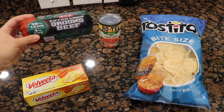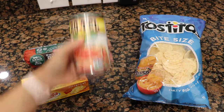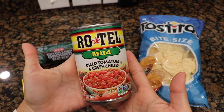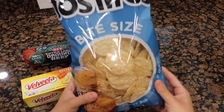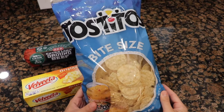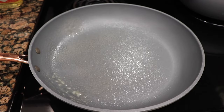Hello everybody, welcome to my channel! Today I'm going to show you how to make some ground beef nachos using the following ingredients. As you can see, I'm using extra lean ground beef, mild Rotel, and bite-sized chips. You can use hot Rotel or 80/20 ground beef — it's your choice.